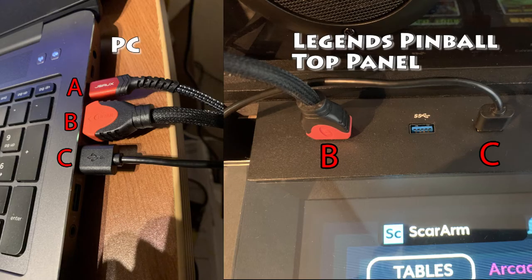Now it's time to connect our PC to the Legends Pinball machine. You'll see three cables connected to the PC. The first cable is for the back glass video and we've already connected that to the back of the switchboard. Cable B is the feed for the main display on the Legends Pinball and that's connected to the top panel of the Legends Pinball. Finally, cable C is a USB connection from your PC to the Legends Pinball panel on top, for the OTG pinball controls to be used for your PC games. Your actual configuration of wiring from your PC will vary depending upon the PC components you have installed.